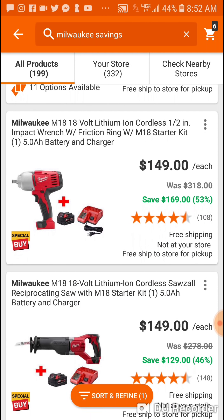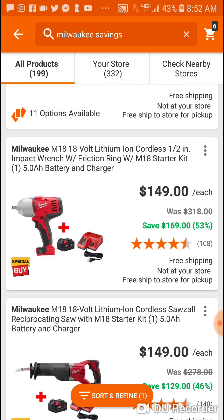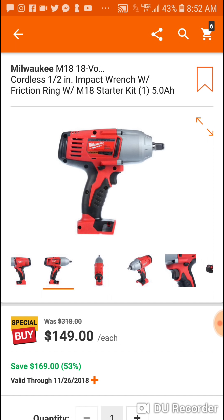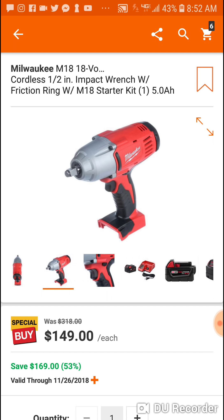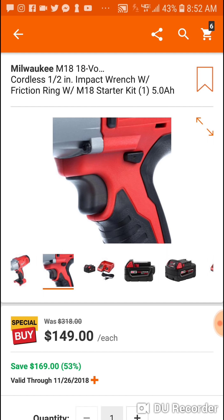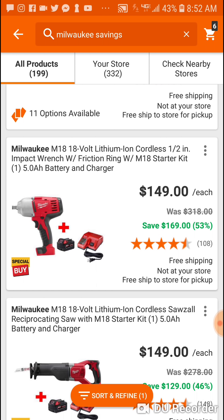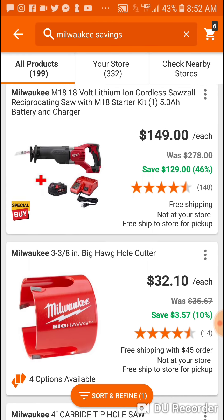All right, here we go. Here's another good one — $149. This is the old school model, has around 450 foot-pounds of nut-busting torque. It's a little heavy compared to the newer impact wrenches but it's solid — $149 bucks. It looks a little different. What they're doing is throwing in the starter kit with a couple of these tools.